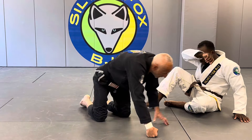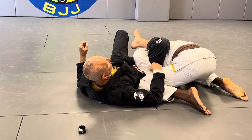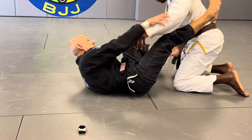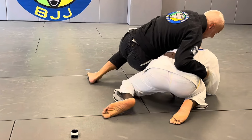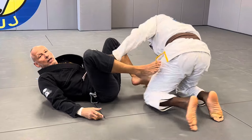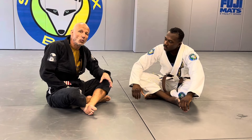The very first one: we were doing an omoplata, and the guy just buried his arm underneath. Let me attack the omoplata from split guard — I go in, attack the omoplata, and he tries to bury it. It's kind of too late here. You can see he did not bury it, because we did not start from a static position. He's defending, but not well enough, not fast enough.